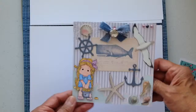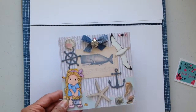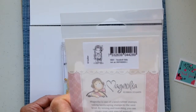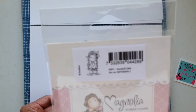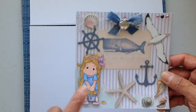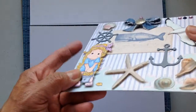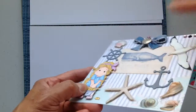I made this card using Tilda paper and a stamp called Seashell Tilda. I colored it up with my Copics and added some dimension by popping up some of the elements a little.